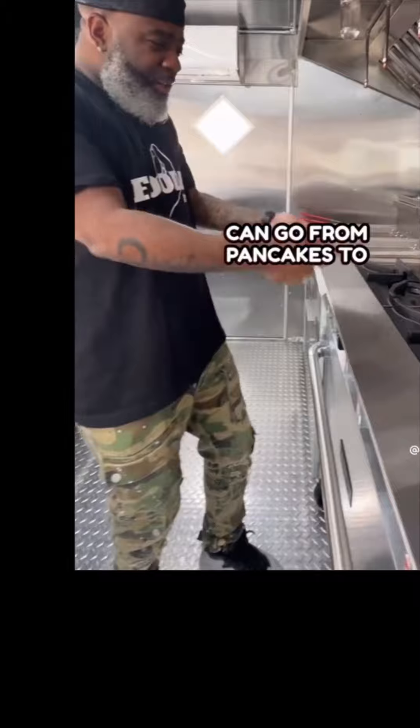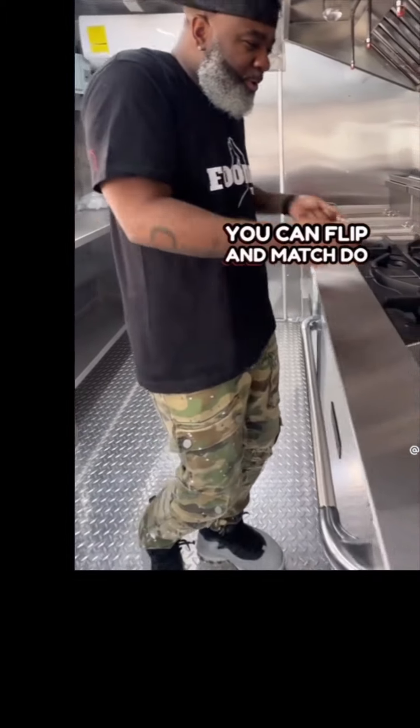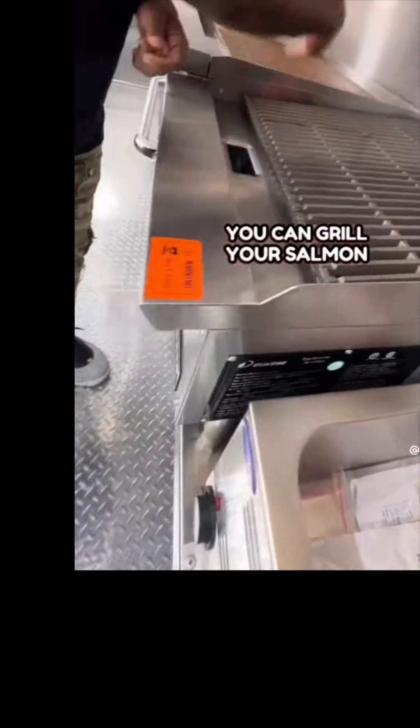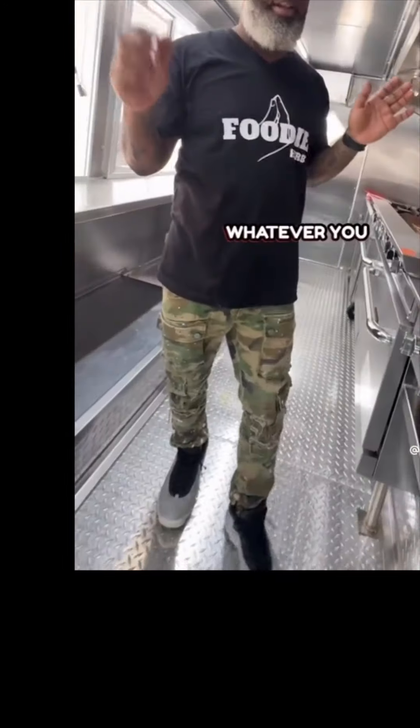Over here you got your stovetop. You can go from pancakes to steaks — you can flip and match, do whatever you want to do. Over here you can put all your meat, season them up, have them ready to go. Over here you got a grill. You can grill your salmon, your lobster, whatever you want to do.